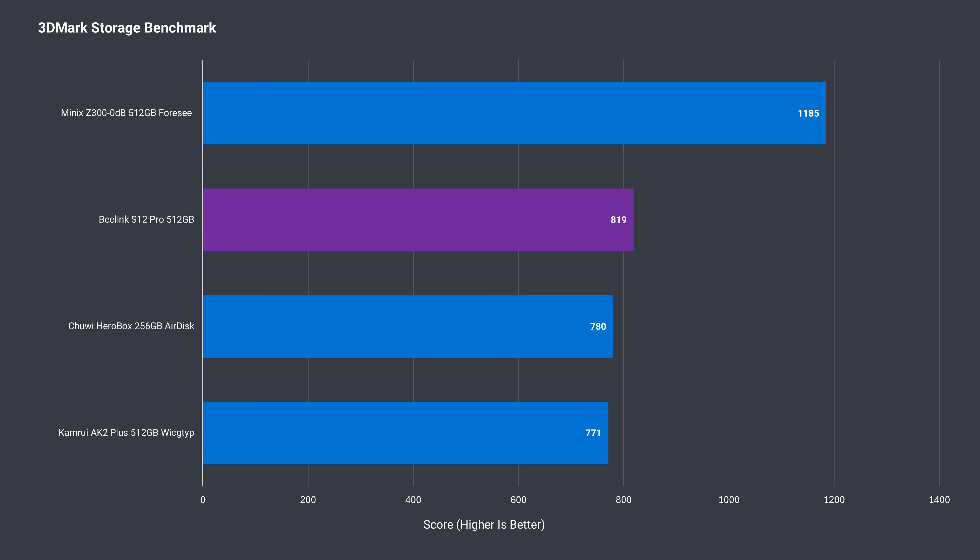The S12 Pro comes bundled with an M.2 SATA SSD, so it's not super fast, but it is the best-performing SATA SSD tested so far. Unfortunately there's no temperature sensor on the included drive, so no chart — but SATA drives don't produce a lot of heat, and with the extra thermal cooling, it'll be fine.